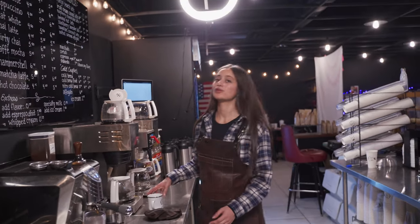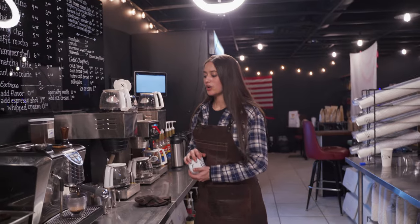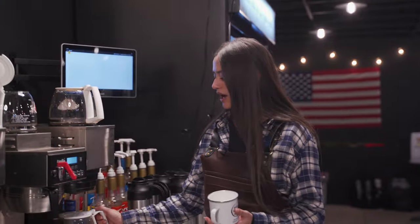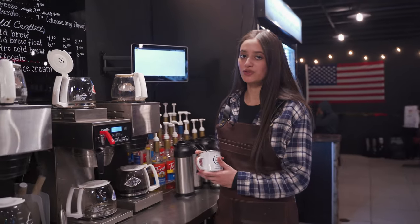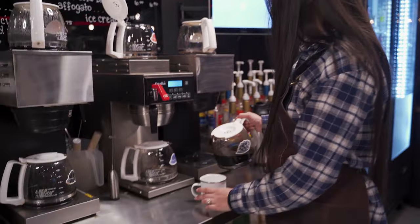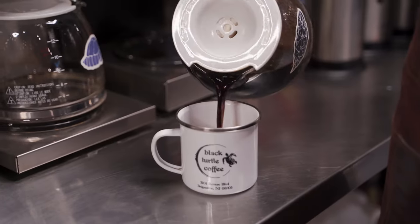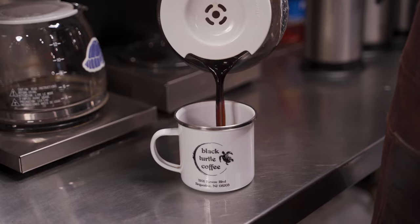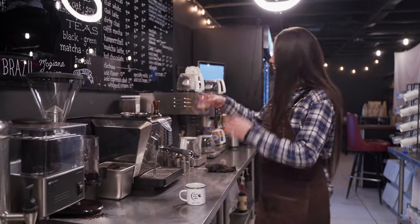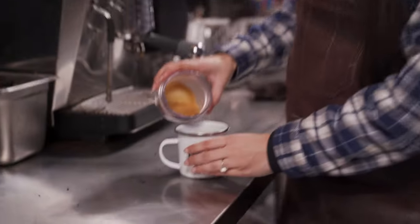To complete our hammershell we're gonna be using some drip coffee. I've brewed up a pot of Bombshell, which is one of our fan favorites — it's a medium to dark roast. For a 12 ounce cup I'll put in about 10 ounces of coffee and then top her off with our beautiful espresso.